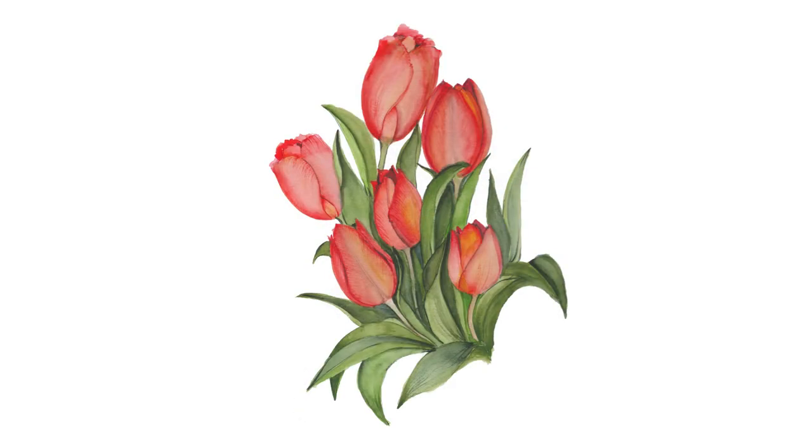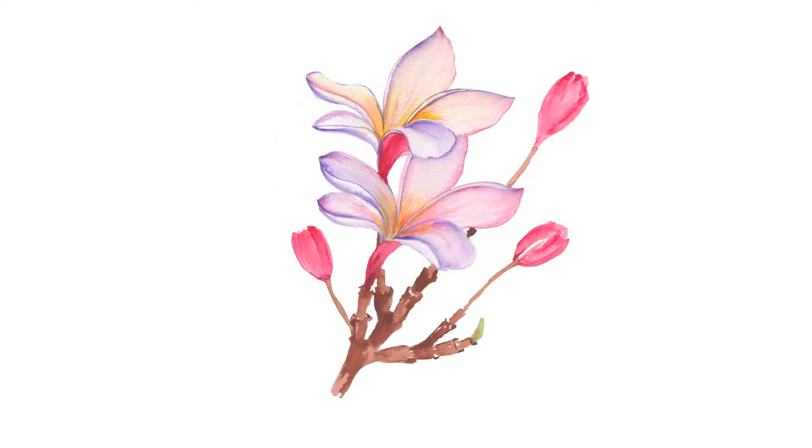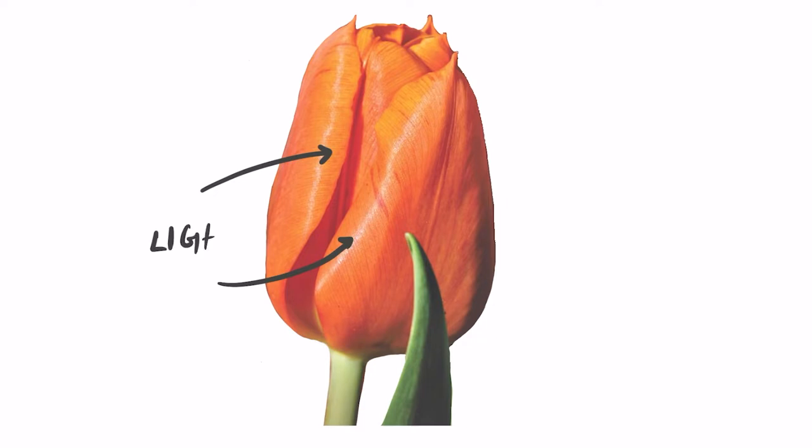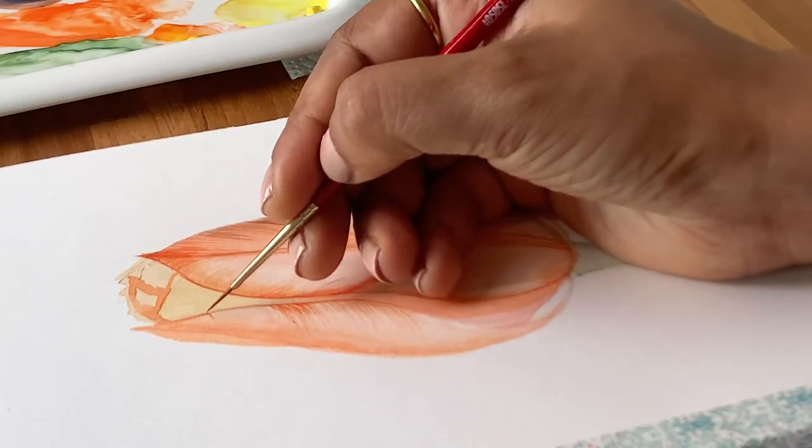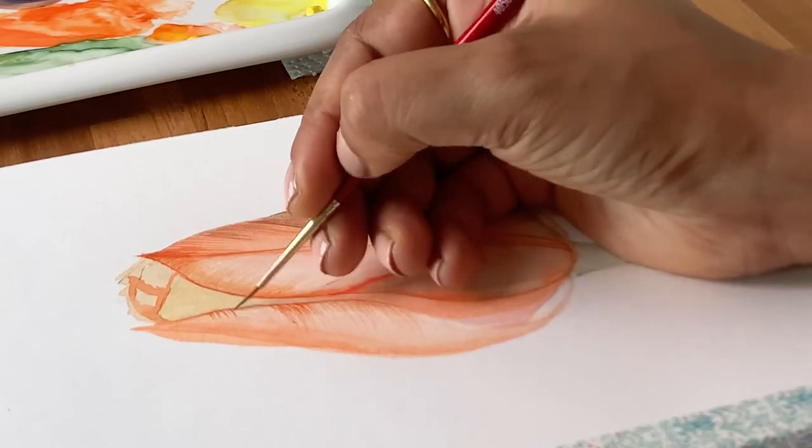In this class, you will learn how to paint stylized watercolor florals full of depth. There are two things that really make your florals stand out. First, the highlights and shadows that you depict through color and shading. And second, the details that help bring out the delicate textures of the flowers.